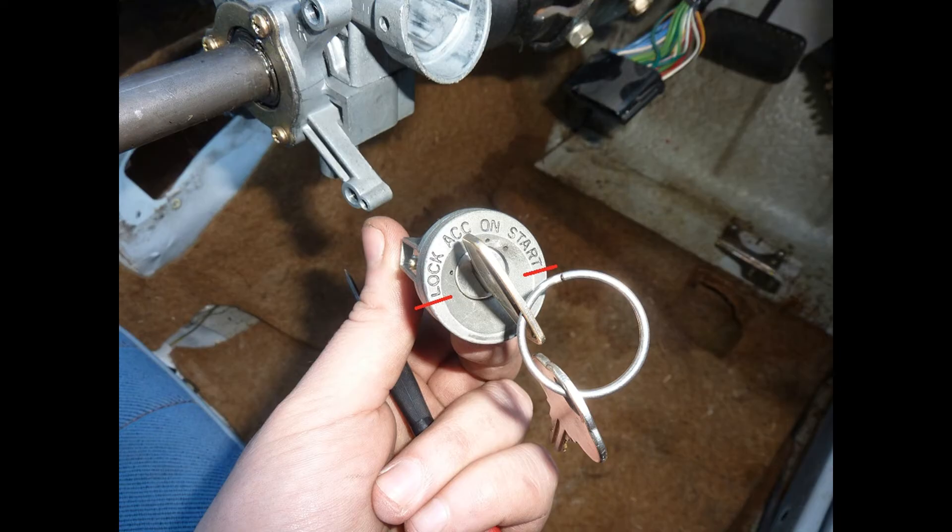Now while the barrel is removed, never turn the key past the lock position or past the start position. The barrel will lock up and need to be repaired.